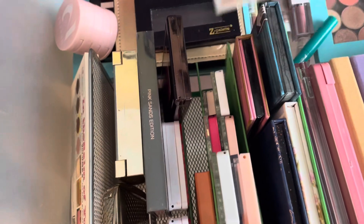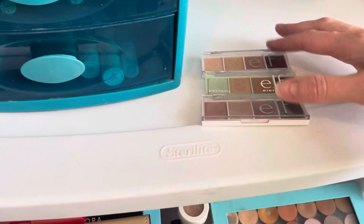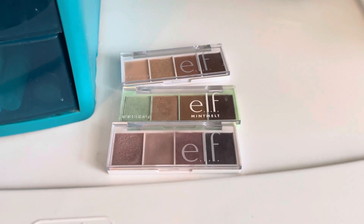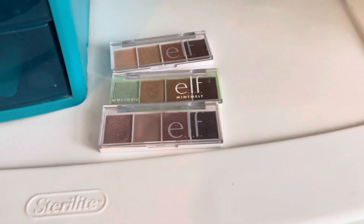The first thing I have are these Elf White Size Quads — the Cream and Sugar, Mint Melt, and Rose Water. I tend to use those all together as like one palette, so I'll go ahead and keep all those for now. They're still on the newer side.